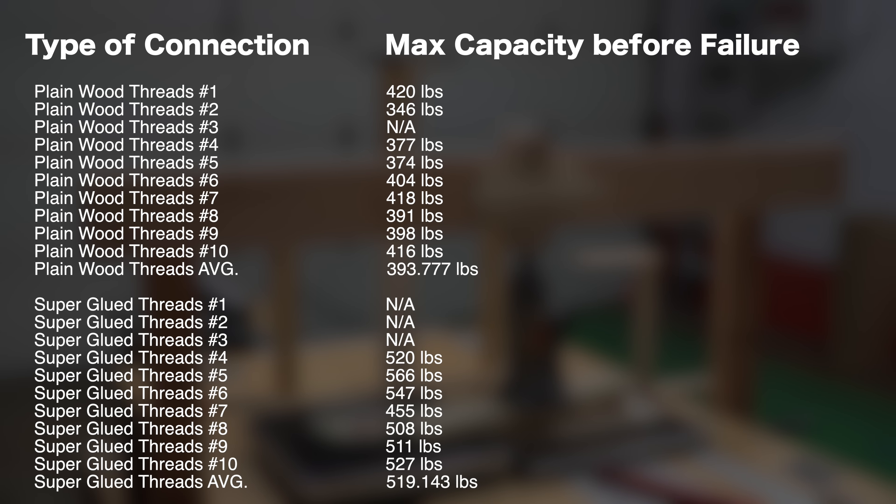Here are the final numbers from all the tests, and here are the averages for each sample group. While this is a pretty small sample group, the results suggest that superglue tends to make the threads significantly stronger.